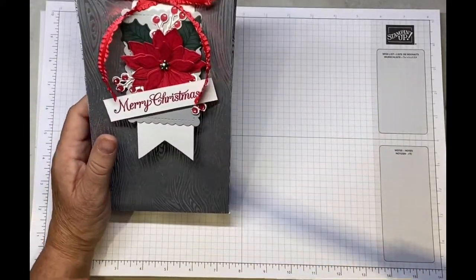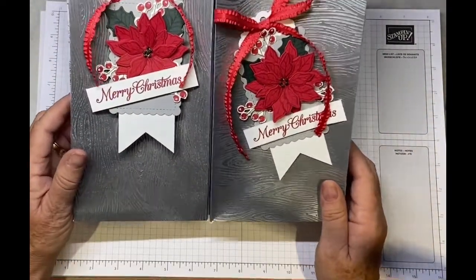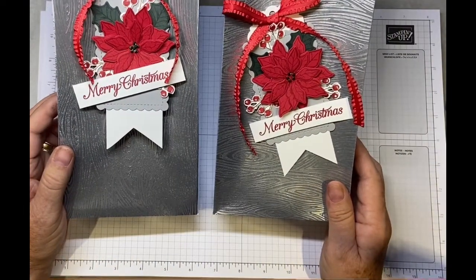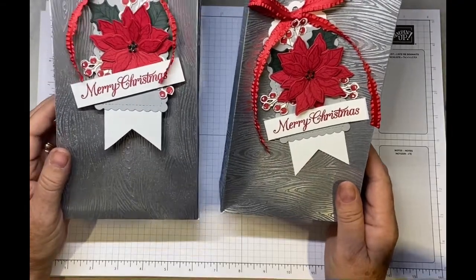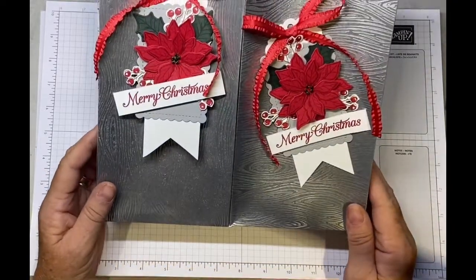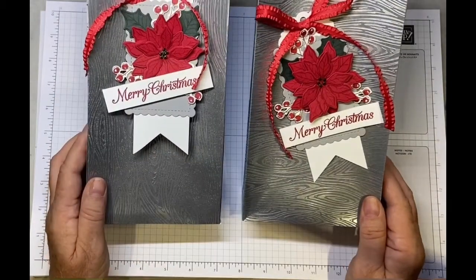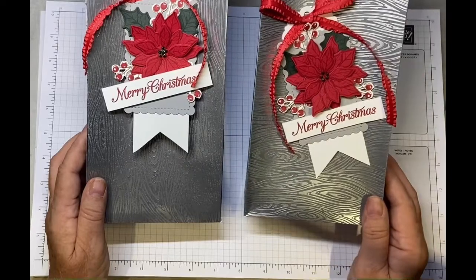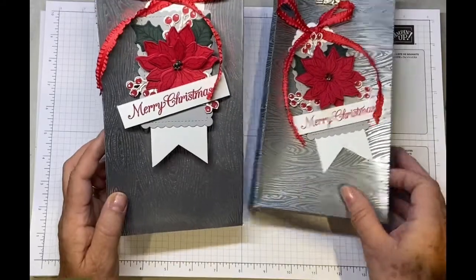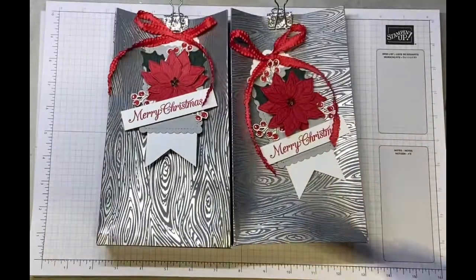So there we are, all finished! As you can see, on the right I've done the tag on an angle and on this one I've done it straight and secured it with the clip at the top. I do hope you've enjoyed the video — if you have, I'd love you to give me a thumbs up and maybe leave a comment. I'll be back very soon with another project. Hop over to my blog at thestampingground.co.uk for the measurements, and thank you very much for joining me!